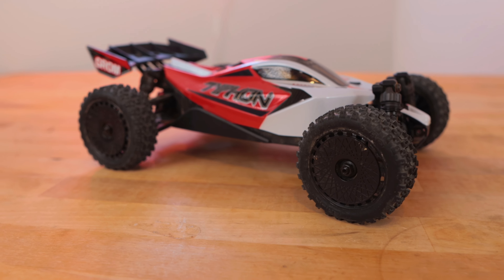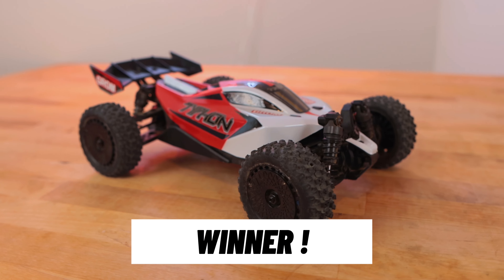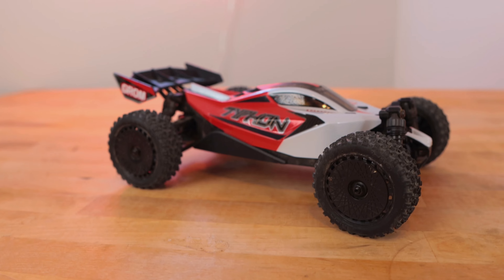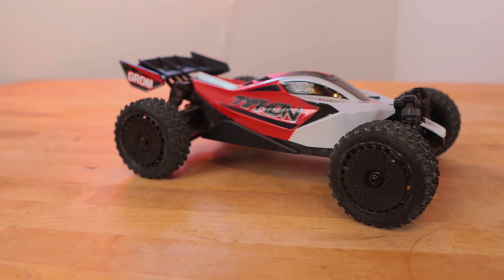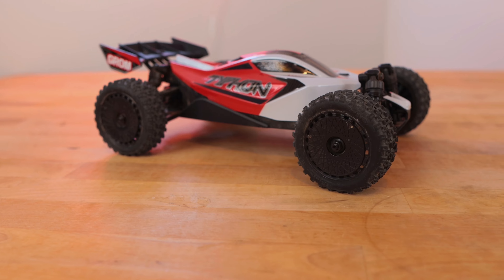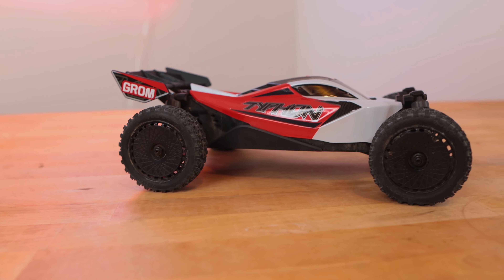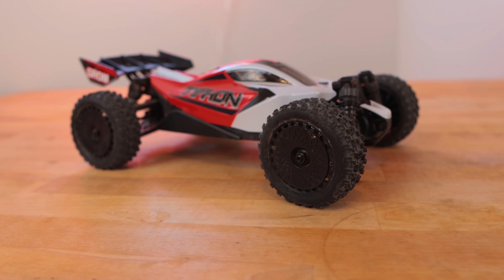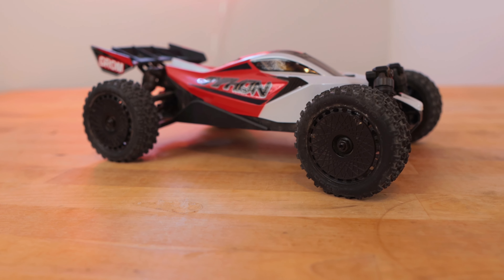This is my top recommendation for this year. If you want something completely amazing out of the box that doesn't need any upgrades, the Typhon Grom is a winner at $139.99. Arma was very smart in keeping this brushed — it kept the price down in a market where everything keeps going up. This is really good for the hobby; it gets people through the door. We're building a track in the back of the warehouse and the Typhon Grom is going to be part of our racing program because of its balance, poise, and durability.